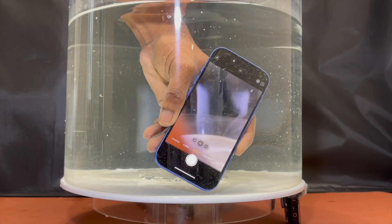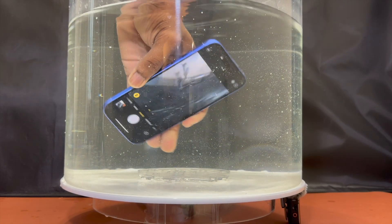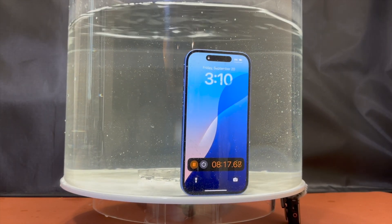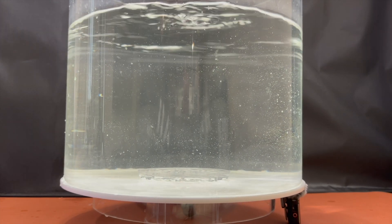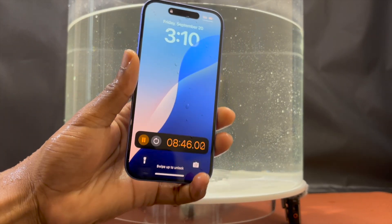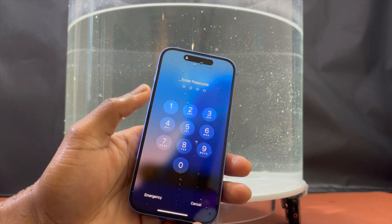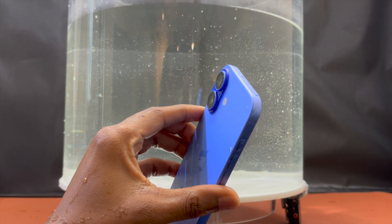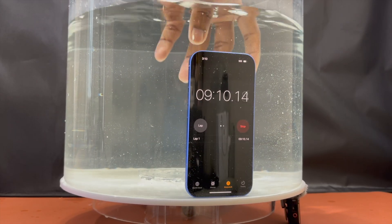So the best thing with this iPhone 16 is that you can jump into water, press the camera control button to activate the camera, and keep holding it to film a video. Since the screen was off, I needed to remove the device from the water to go back into the device and have the chronometer on. Looking around, I don't see any water leaking from the device — it seems really good.